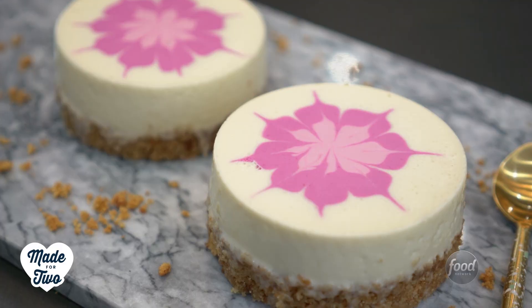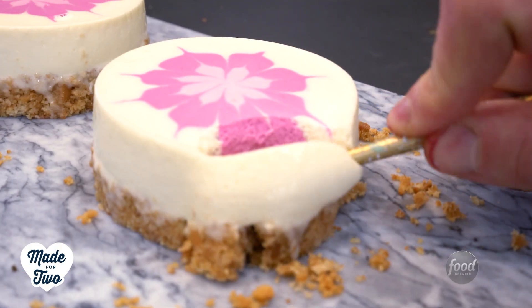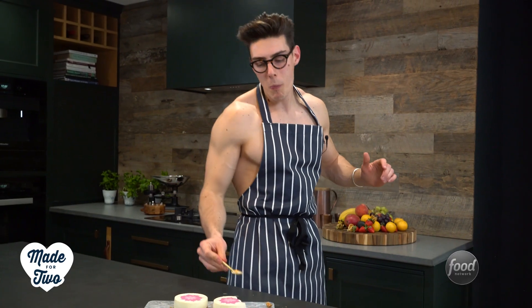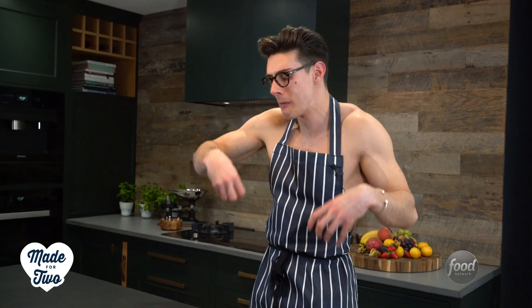My cheesecakes have been in the fridge overnight and I've removed the ring molds — and they still look amazing. Look at the design on them, they are so pretty. Now all I've got to do is bite into them. Yes! So much vanilla, the butter, the texture from the biscuit — it's just a great cheesecake and it looks amazing.